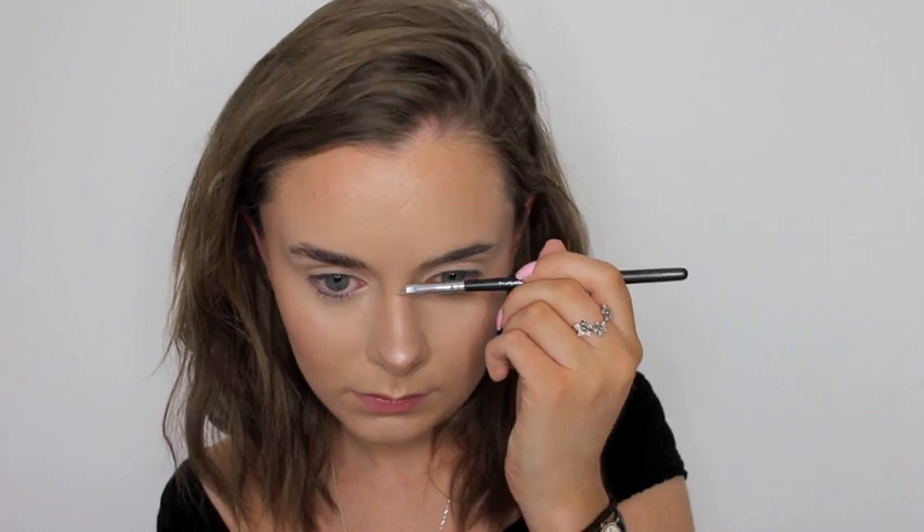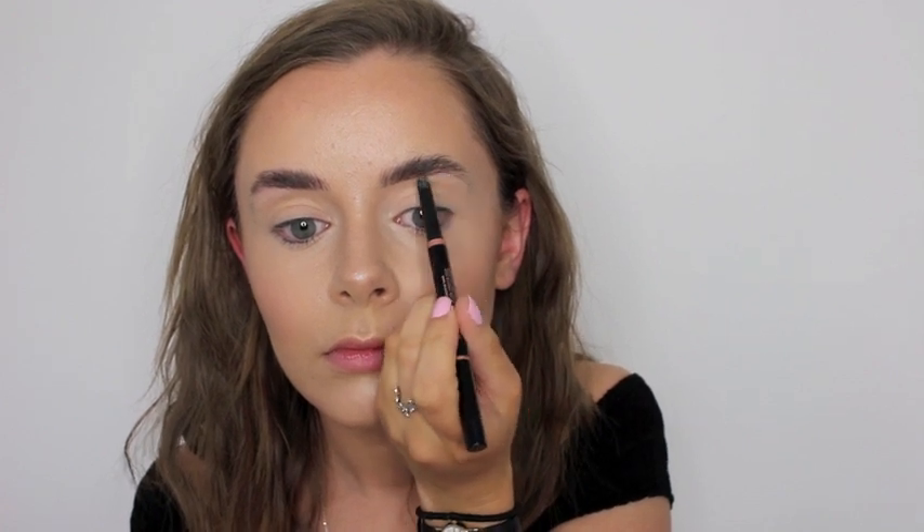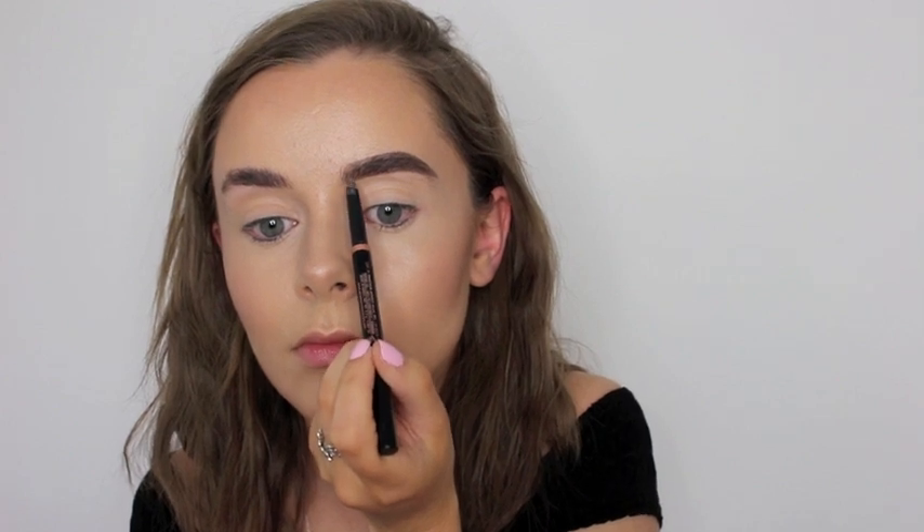Moving on to eyebrows, because that's the most important thing in a Lily Collins makeup tutorial. I take my Anastasia Brow Definer in the shade Dark Brown and first I just comb through my eyebrows, make all the hairs go up, and then I fill them in quite feathery because her eyebrows aren't really that big and bold in this photoshoot — they're just kind of light and feathery.